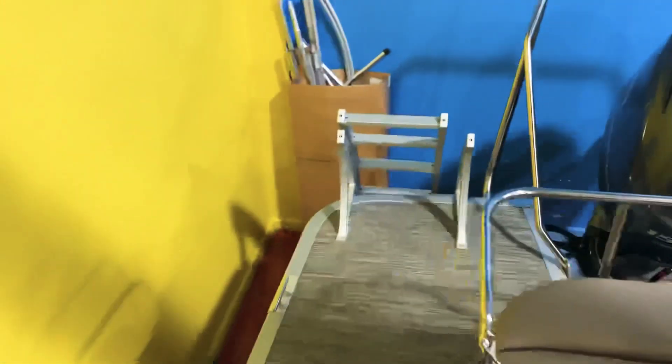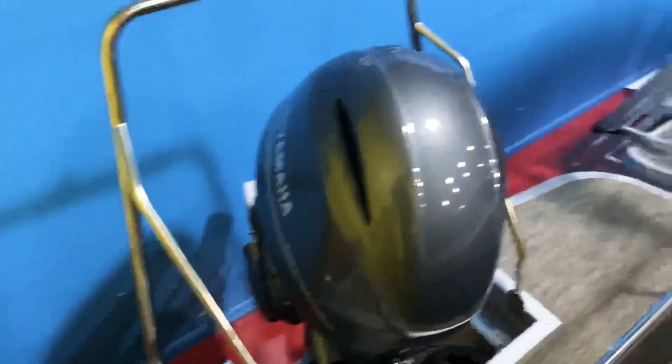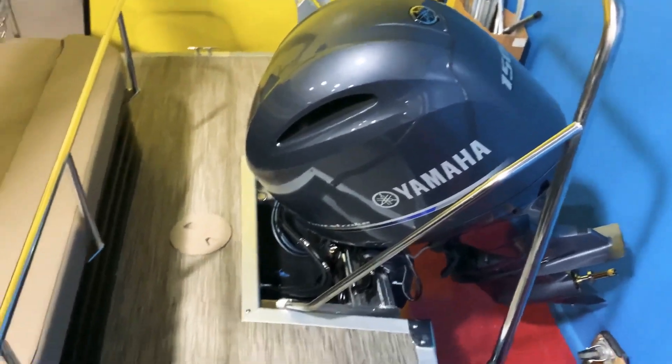Take a look at how big this extended swim platform is — it's really nice. You've got a ton of room on each side to walk around; you could even stick a barbecue grill on this side. That's the 150-horsepower Yamaha four-stroke engine.